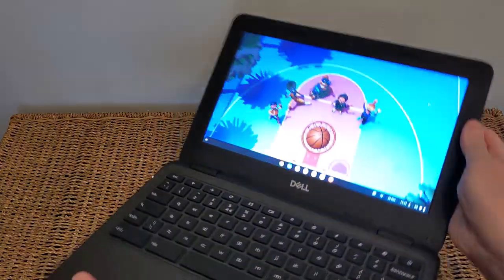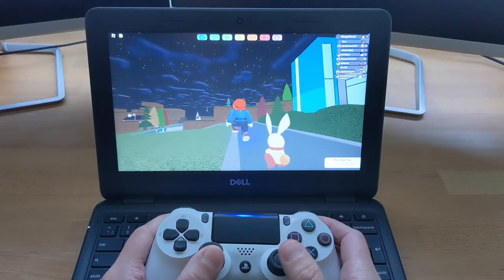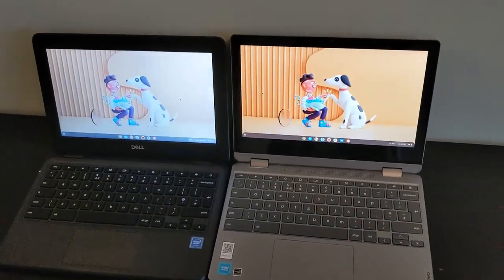In this video I'll take you through all you need to know about this model, what to watch out for with the spec, show you how it handles a bit of gaming, and show you some alternate Chromebooks to weigh up against this one.